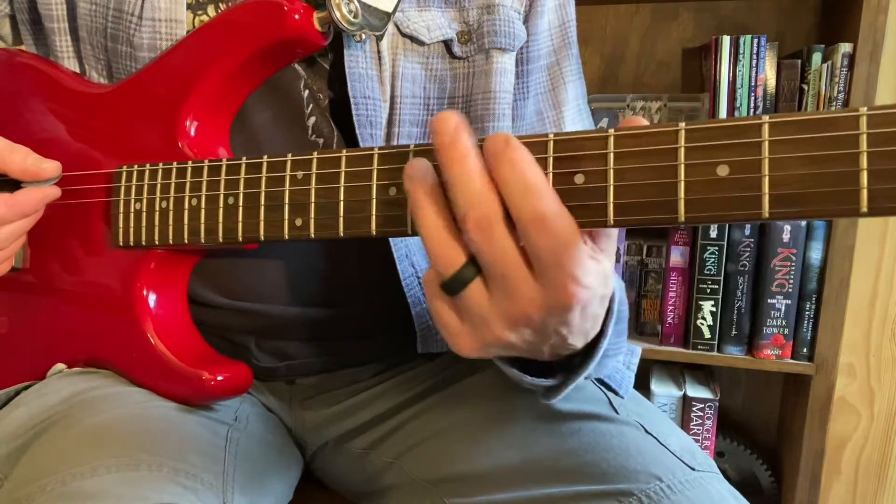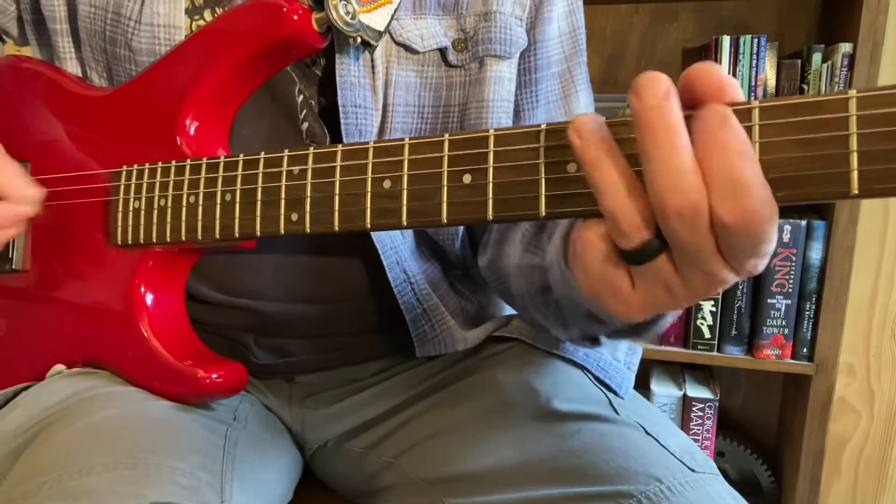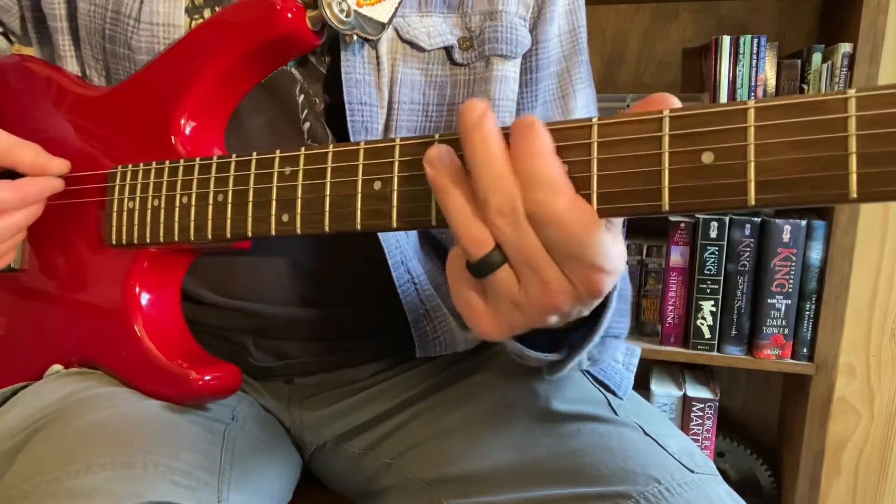Some people can do this big stretch, but I like to just move the whole form down, do my little riff on them, and then move back.